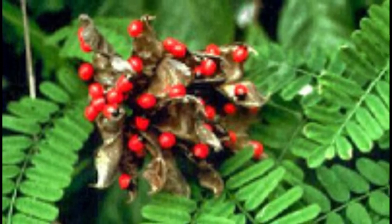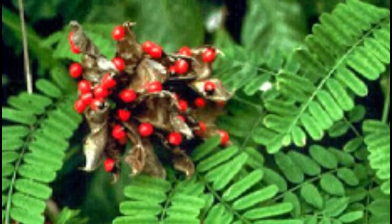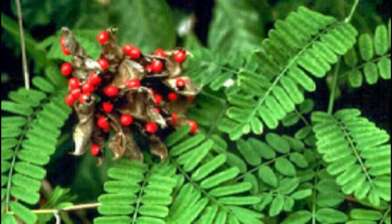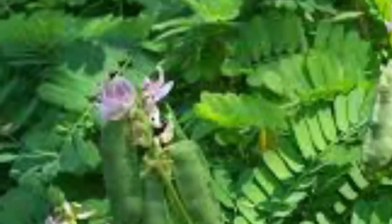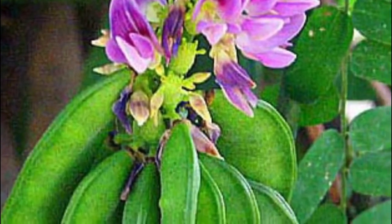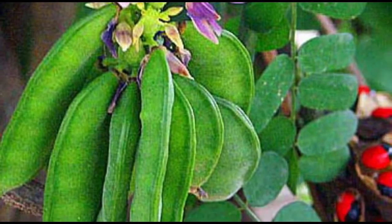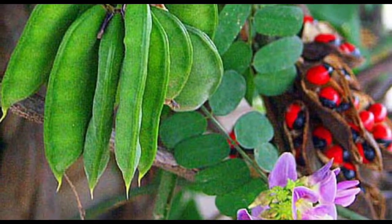Leaves are bipinnate, sub-oblong, 1.2 by 0.4 to 0.8 centimeters, and pale green. The leaflets are oblong, 2.5 centimeters long and 1.5 centimeters wide. The stems are slender and branched. The small flowers are pink, lavender, or white. The fruits are elliptic pods which are 4 centimeters long, dehiscent, and turgid. The pods possess 3 to 8 seeds which are sub-globose, scarlet red, and 6 to 7 millimeters (less than 1 inch) long.